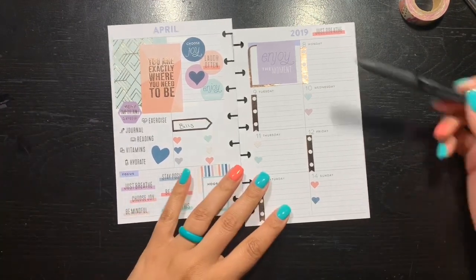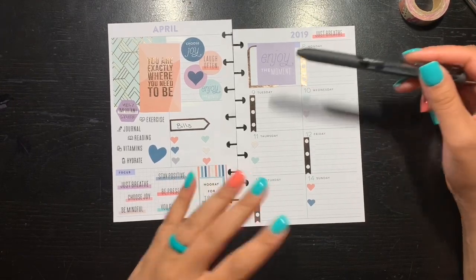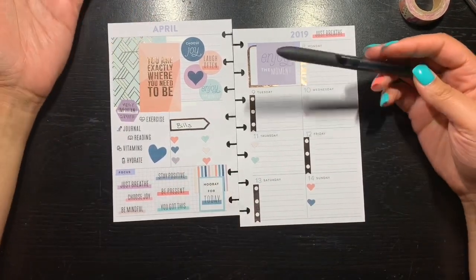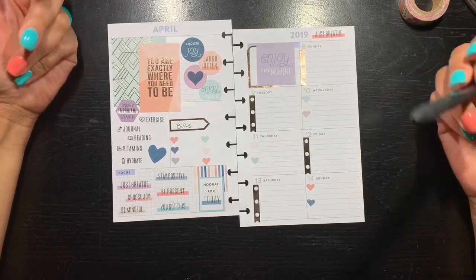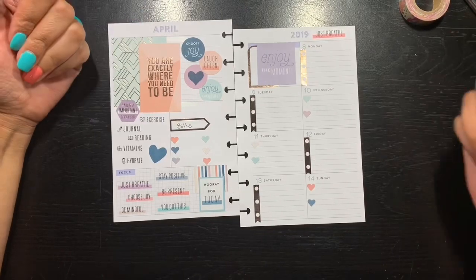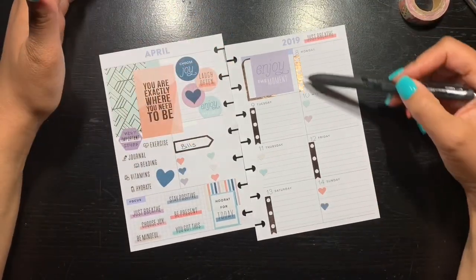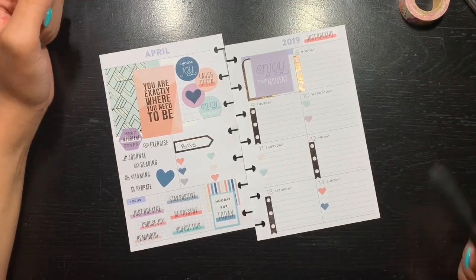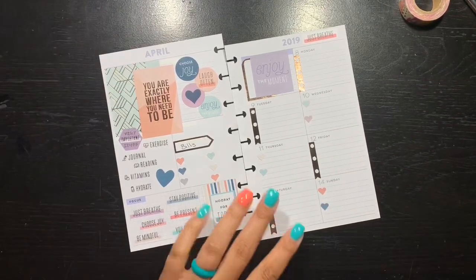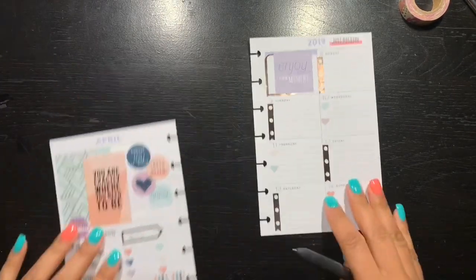And just to remember: I got this. Over here again we have 'enjoy the moment,' but of course if you look through the wellness sticker book a lot of it repeats the same thing, so when you're using the stickers it's pretty much all the same messages — you're just using them in a different way, which is cool. And then I just chose to put a few little flags, alternating and staggering across the page. All in all, I like the way the page turned out, so we're okay with that.